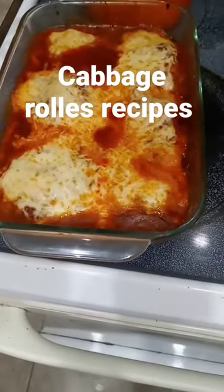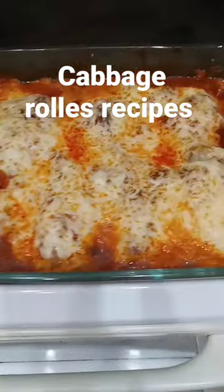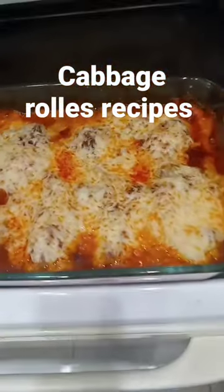I started with some hamburger, some rice, some onion, some adobo, some seasoning salt, and some pepper. I put it all in a bowl and mixed it up, then I fried the hamburger, then I boiled the cabbage.